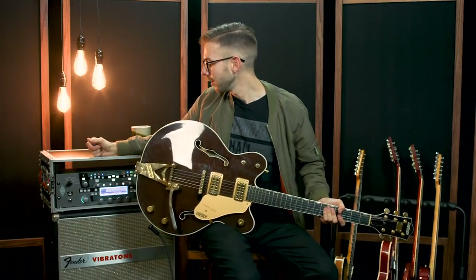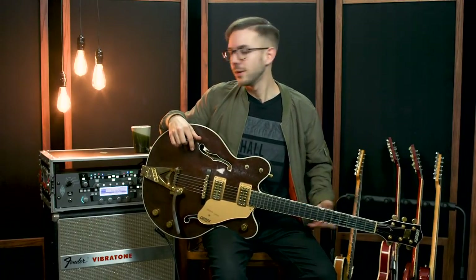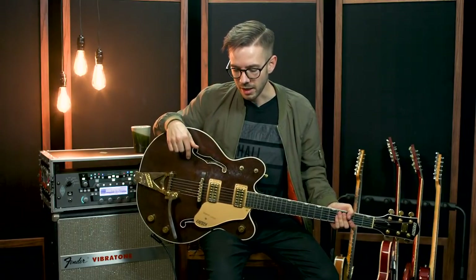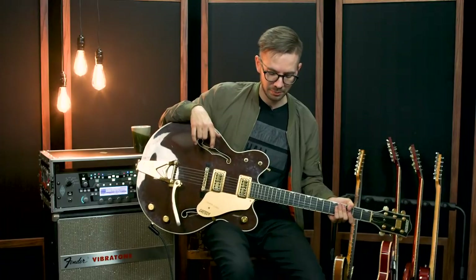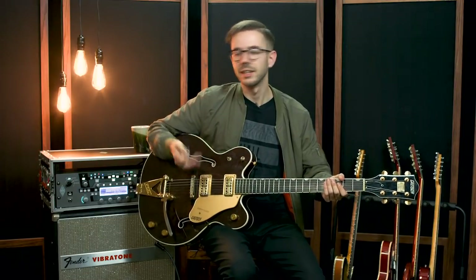Moving to the amp — this is a somewhat new addition to our arsenal: a Kemper Profiler. You're probably aware of them if you've spent any time on YouTube looking at gear or reading forums. It's just an amp modeler — you're able to capture samples or purchase samples of amps you love. The setting I use mainly is a Matchless DC30 using the EF86 channel, set to be just right on the edge of breaking up — not distorted, but not crystal clean either.